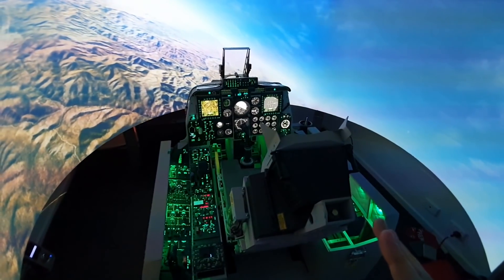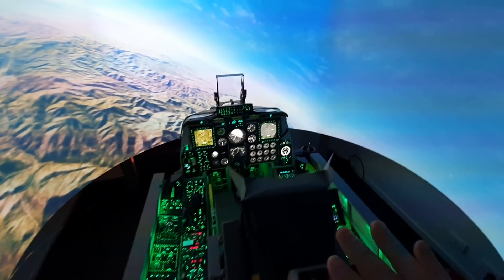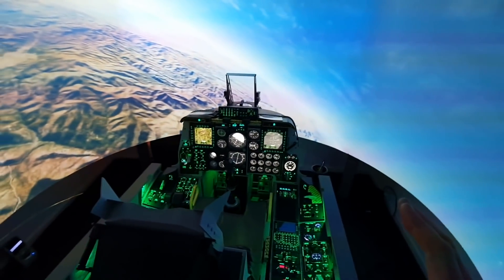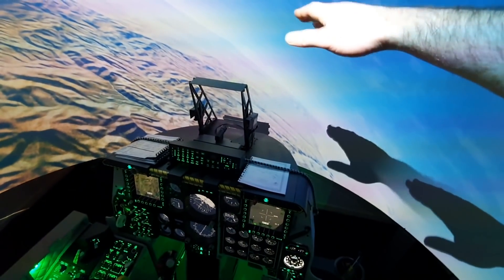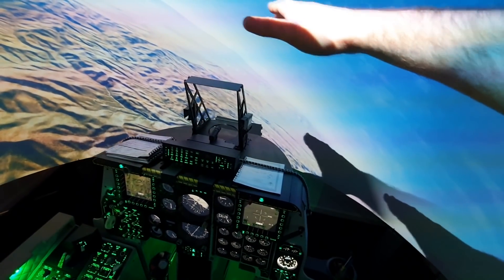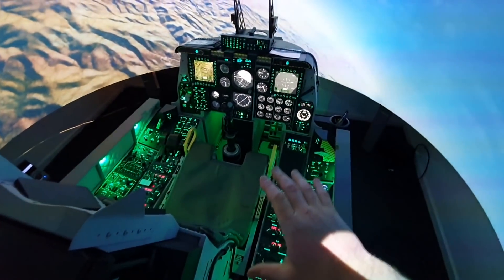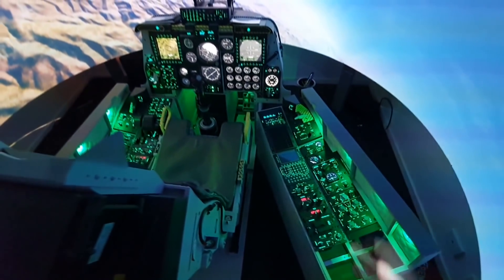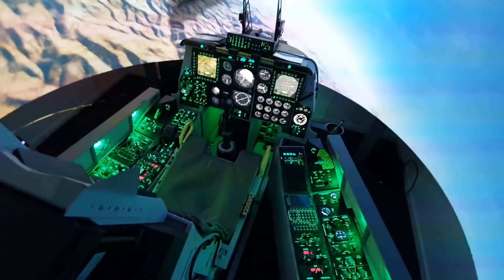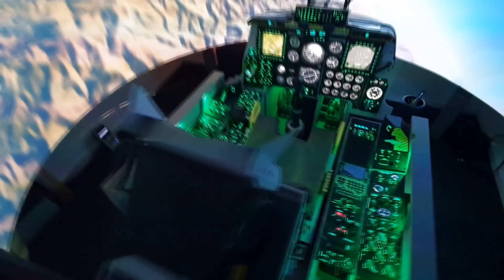I also want to take the opportunity to explain why I don't put a canopy frame on it — I always get asked that question. The main reason is that because I'm using short throw projectors, a canopy frame would cast a shadow on the screen right where it would be, which would look terrible. The other reason is the side consoles slide out so you can get in and out, and attaching a large canopy frame to them would make that a lot more difficult.